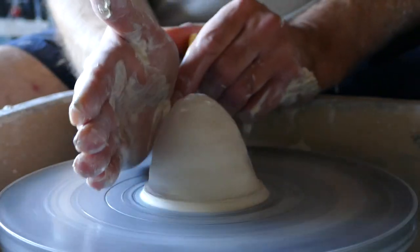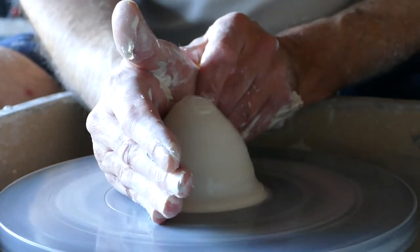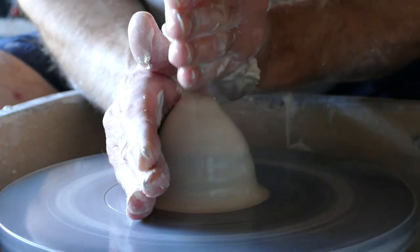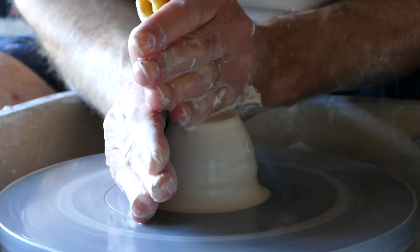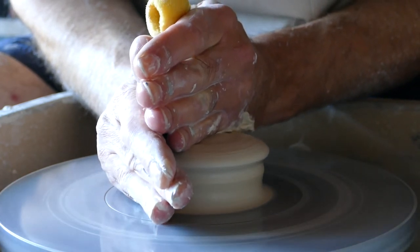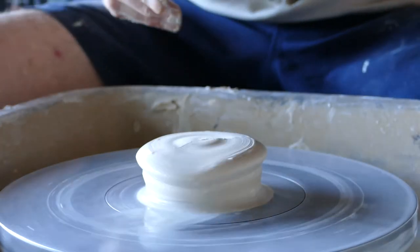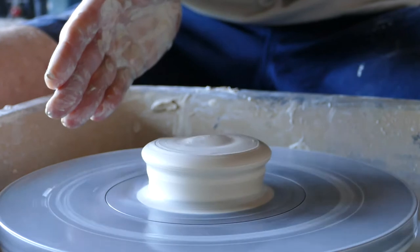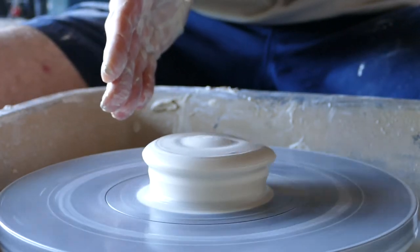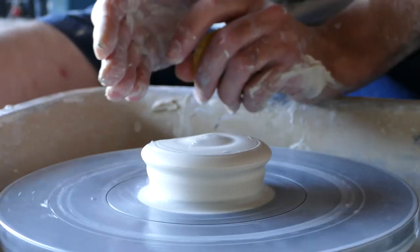So we're putting our hand down onto the wheel, locking it into our body. Plenty of water. The other hand pushes down and forces that clay down. And what we don't want to do is this — as you can see, I'm moving my hand away quickly and I've really pulled that completely out of centre. So when you remove your hand from the clay, you want to make sure that you do it slowly.